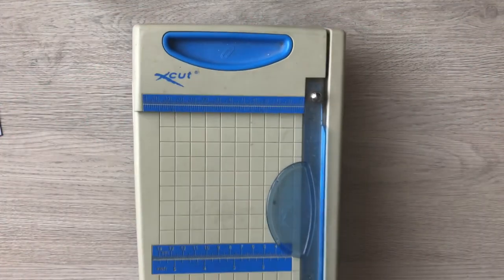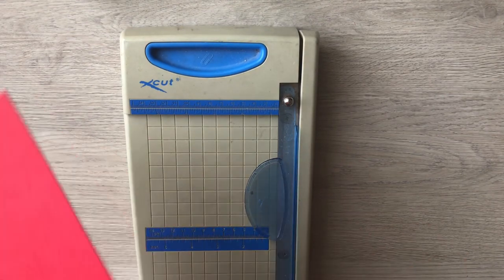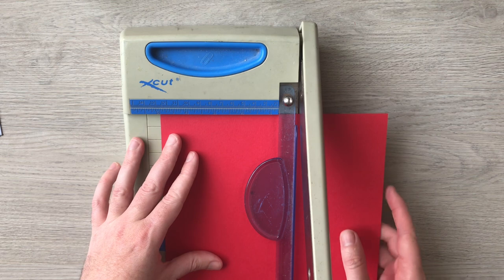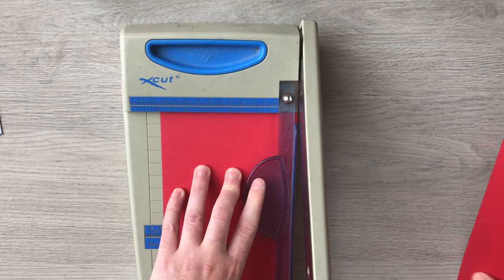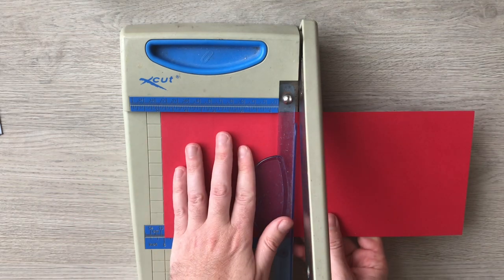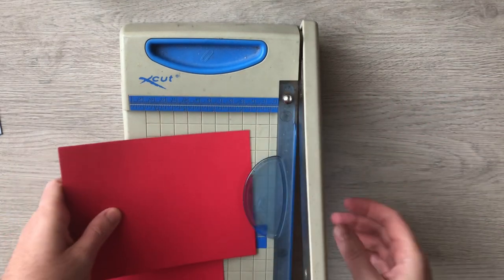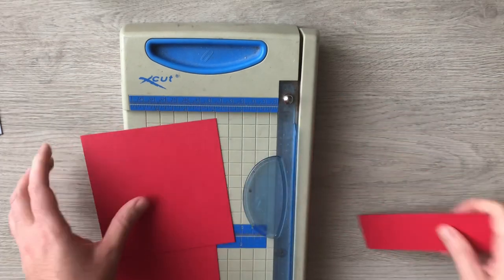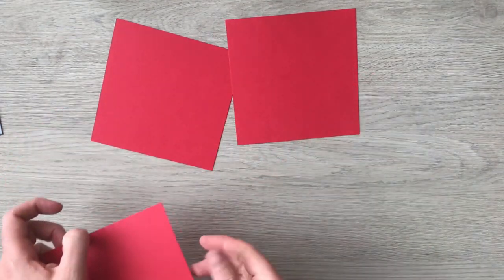So let's start with the cardstock. I'm going to pull in my trimmer and cut both sheets at the same time. I need to cut them into five inch squares and we're going to need four of them. So there are my four squares.